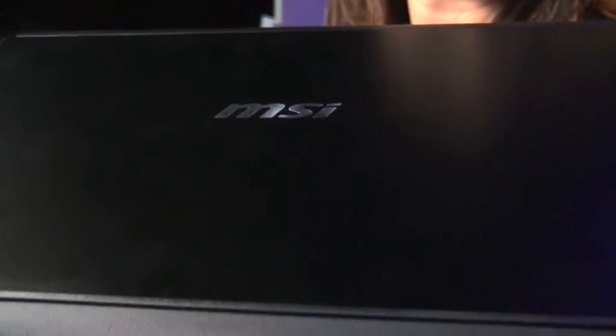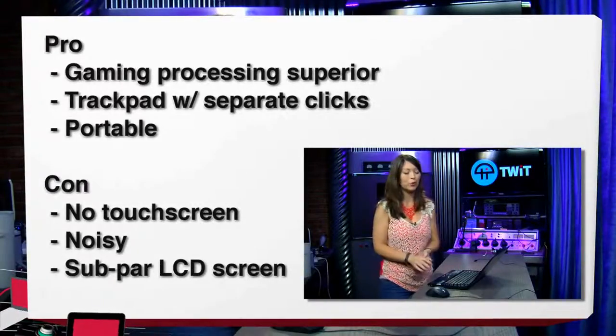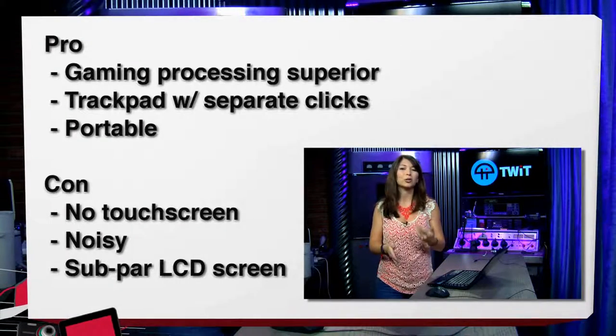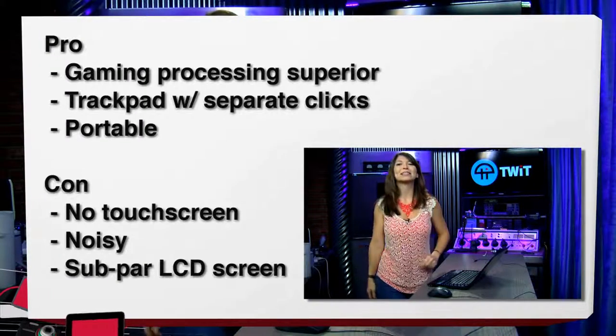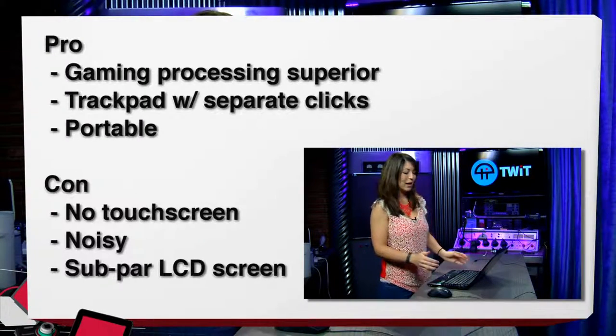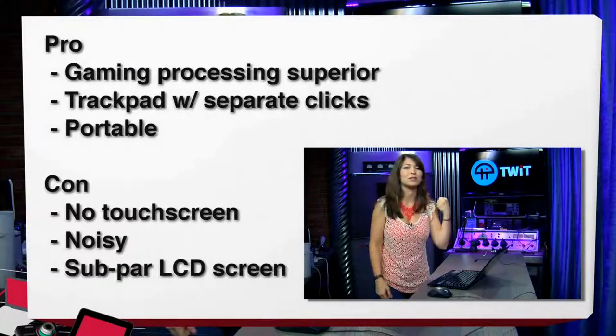My pros: gaming processing was superior as far as laptops go. Of course, nothing is ever going to replace the PC I built at home for around the same price, but as far as a laptop goes, it's pretty darn good. The trackpad was a nice pro — with a separate click button, it was actually pretty useful if I didn't want to pull out a mouse. And last but not least, it is definitely portable — I could fit this easily into my normal computer bag, and it wasn't so heavy. I could definitely see myself taking this to LAN parties.